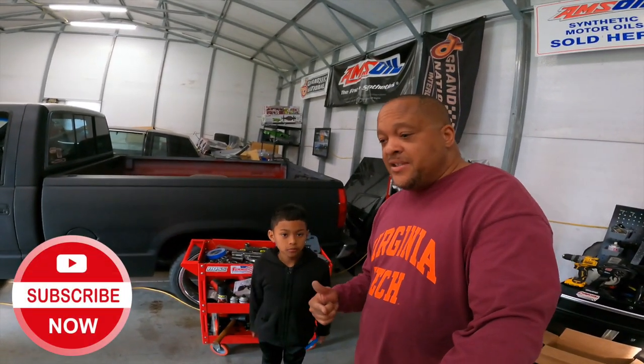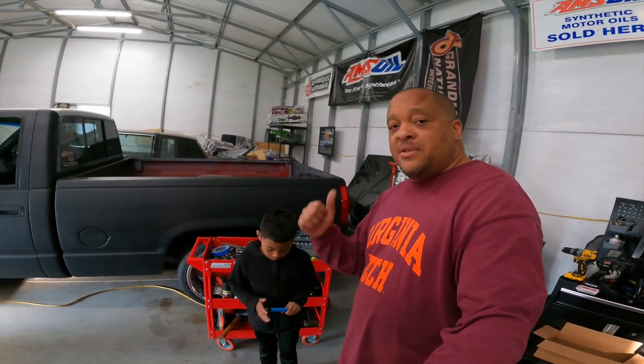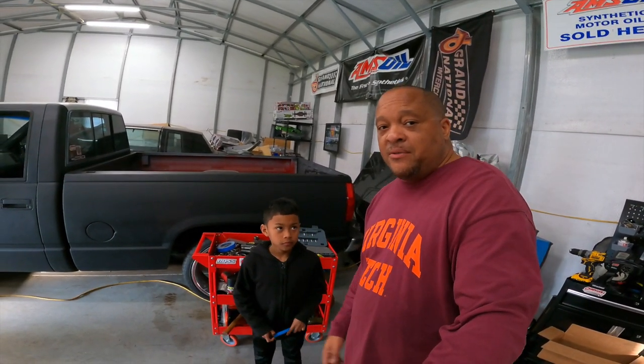Don't forget to comment, like, subscribe, and share — hit that notification bell. We appreciate all the support. That's Peanut, I'm James. This is Peanuts Automotive Adventures. We're out — peace.